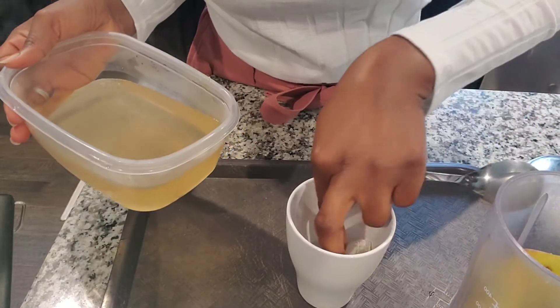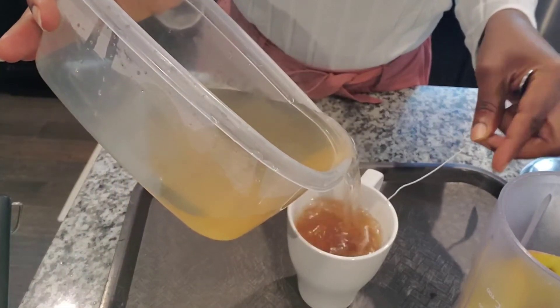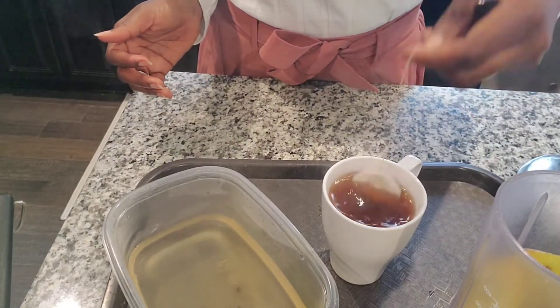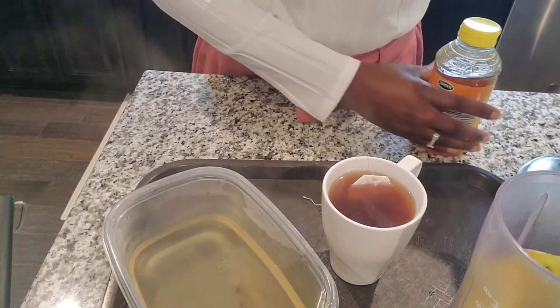I have my tea bag — that's a green tea. You can use black tea or whatever tea you like, but it's always good to use green tea. We all know the good benefits of green tea. I don't steep it too long because I really don't want it really thick, but it depends on what you want.